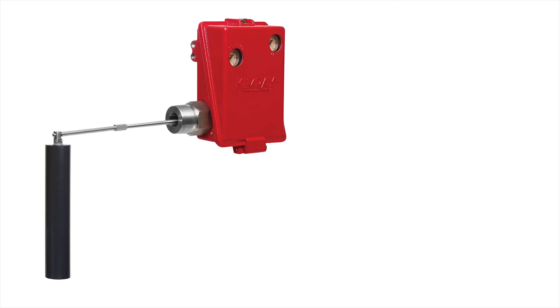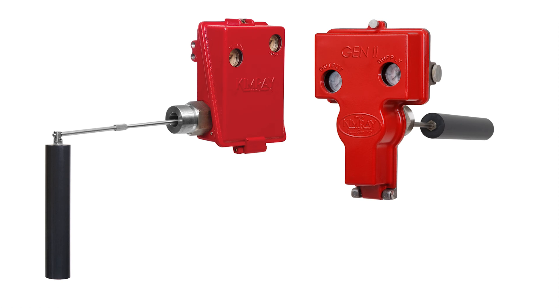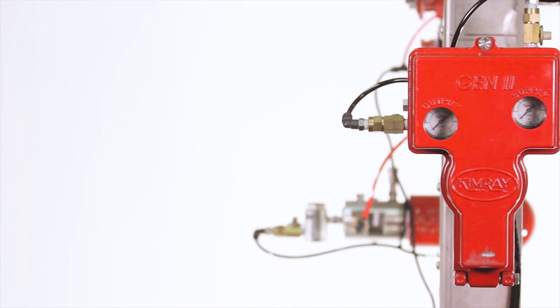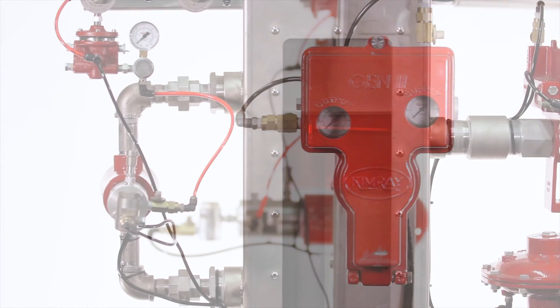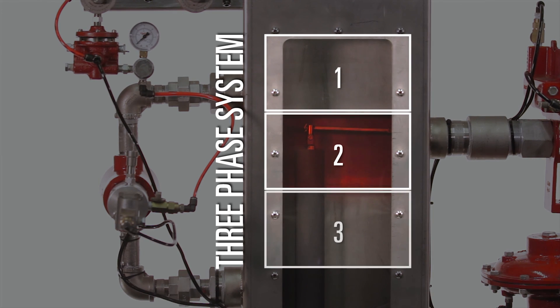The pneumatic Gen2 comes in side mount and back mount models, and the displacer can also be configured for vertical or horizontal orientation. On this demo unit we're demonstrating the back mount model with a vertical displacer sensing the water level in a three phase system. This is also referred to as interfacing.